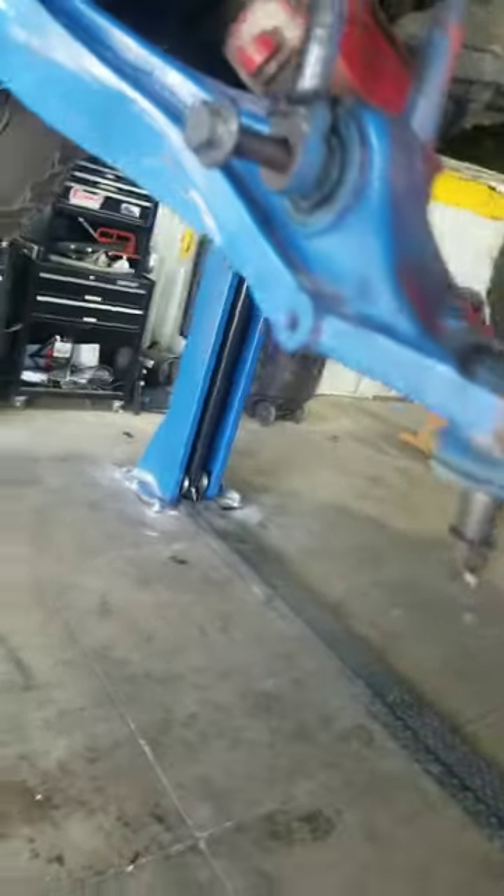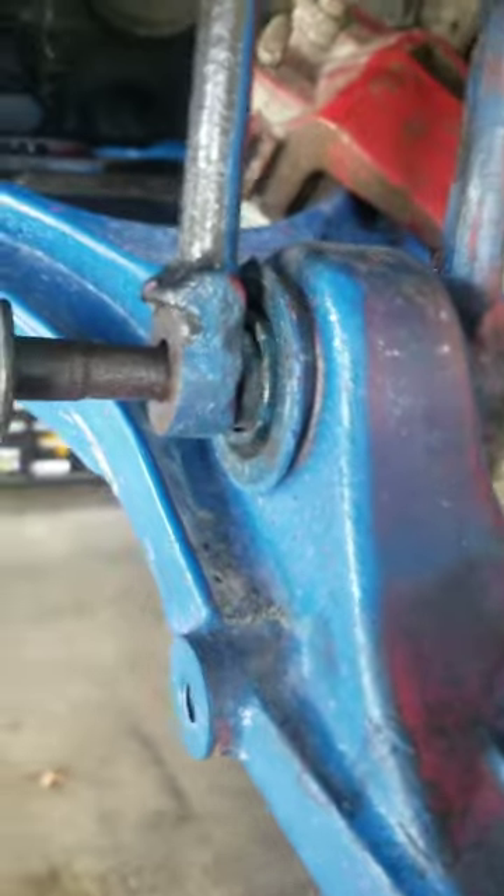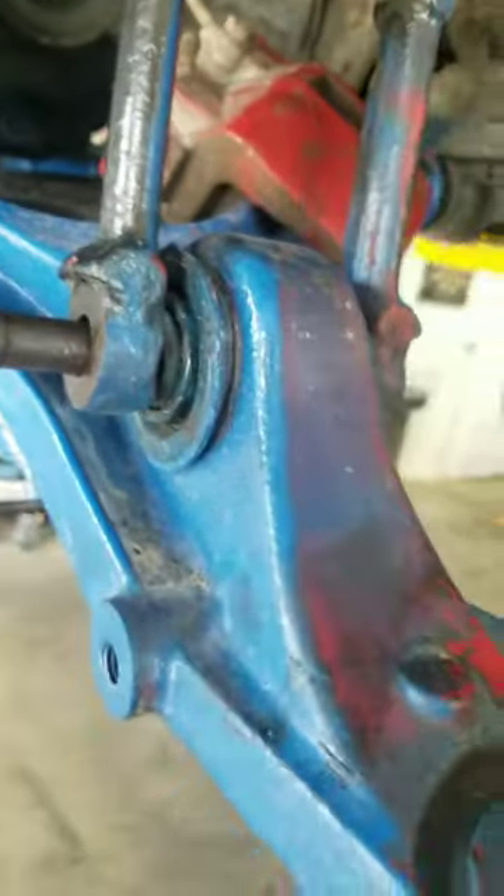Here's mine that's already apart. Mine's been apart so many times that I can pull it apart almost by hand — I just got the bolt stuck in it. Here's the joint you guys are looking at that you have trouble with if they've never been off. That's a bushing that's in there.